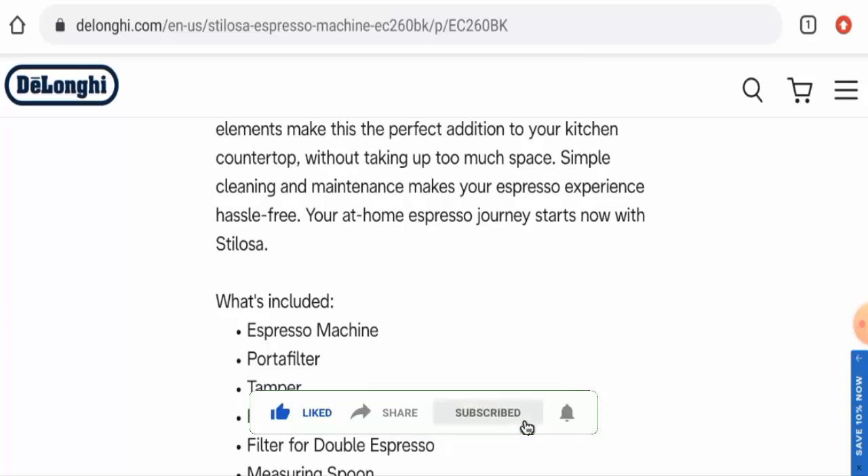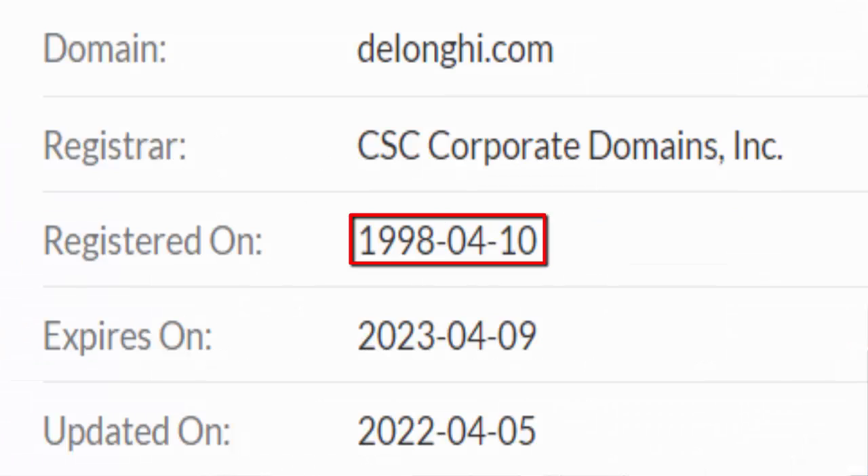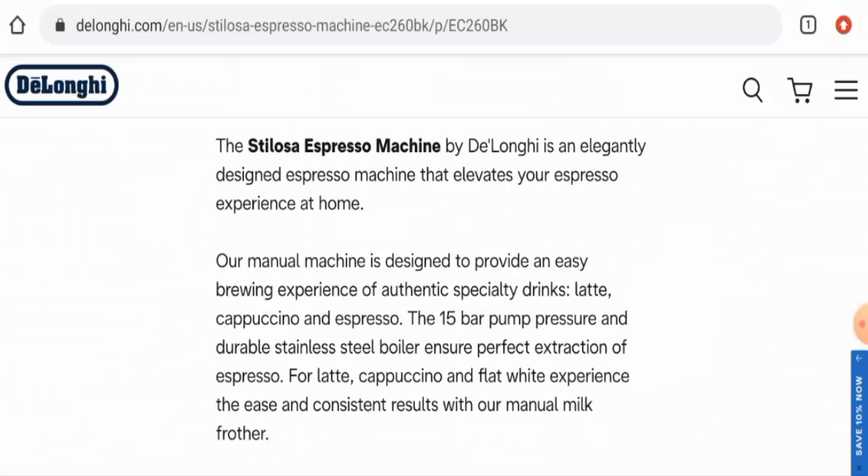First we're going to talk about the availability of this product. Apart from this website, this product is also available on other e-commerce sites such as Amazon and many others. It also has social media presence and is very popular online. The product was first available on July 2nd, 2020, which means it is over two years old.